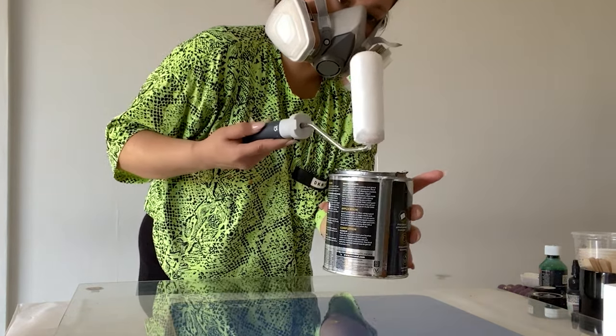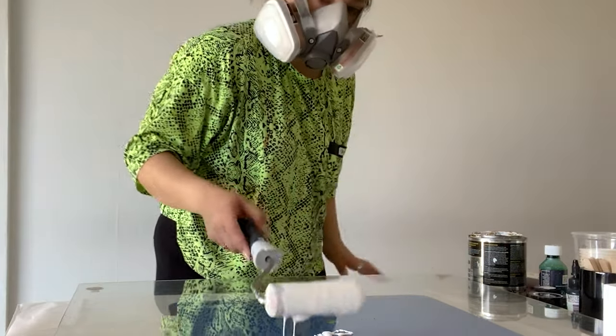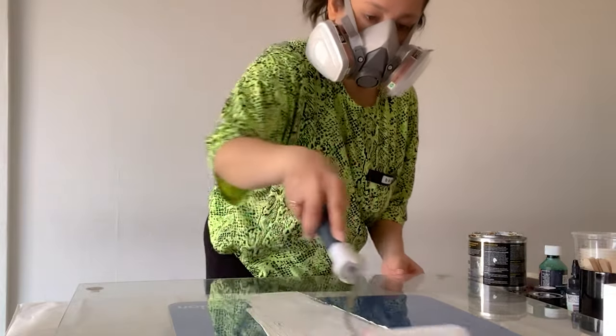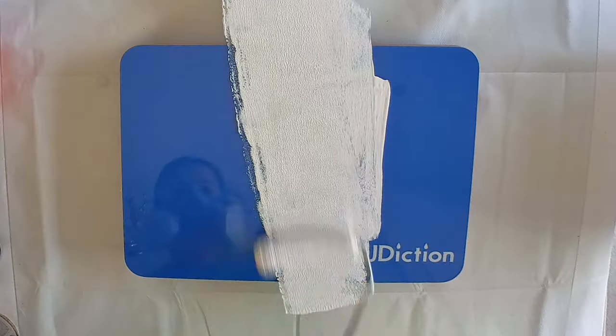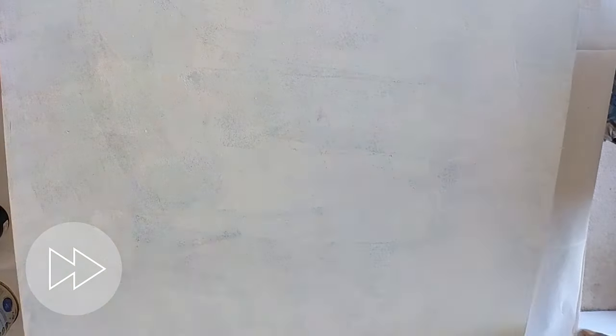You can find this in any hardware store or a DIY store — that's where I got mine from. I was looking for a black or grey one but all they had is white. It will do just fine because we're going to cover it entirely with epoxy anyway. I'm just using my paint roller, putting a coat down, and I will actually end up putting another coat down. I would definitely recommend this step because glass is a very slick surface and you do want the epoxy to have something to bond with.